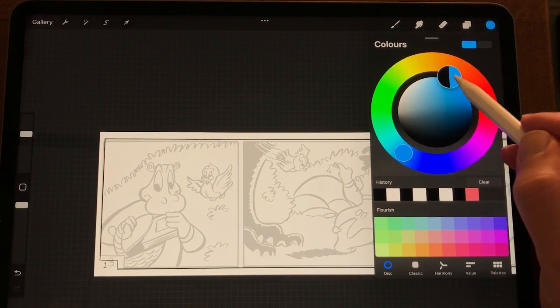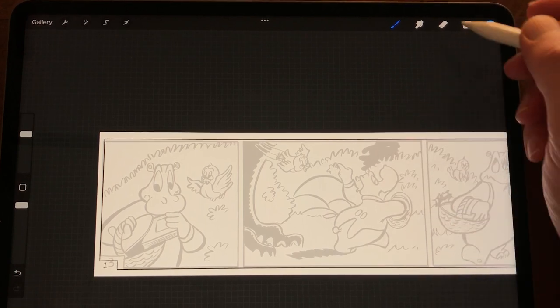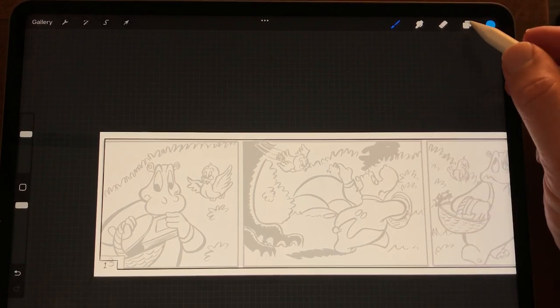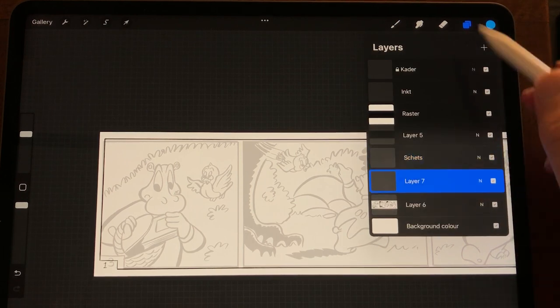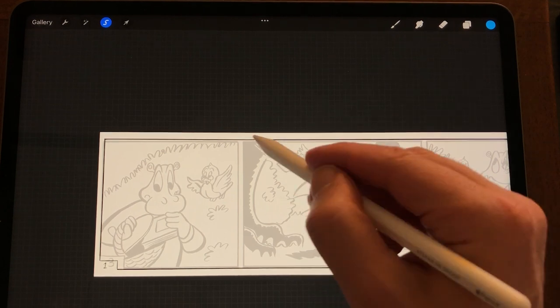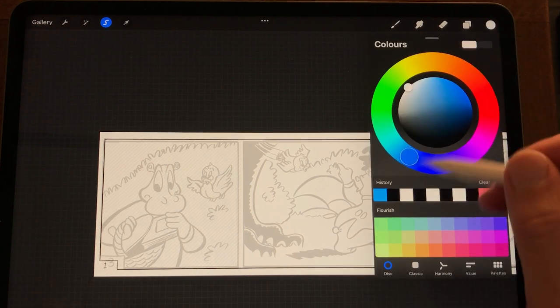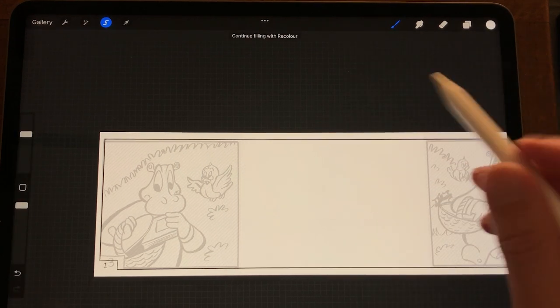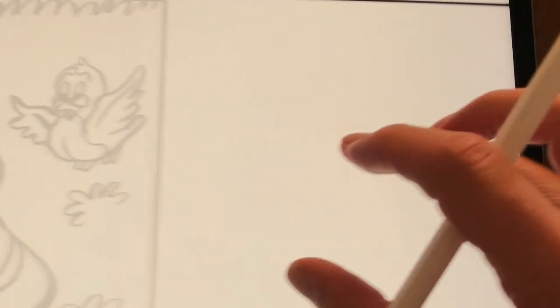I always like to sketch in blue — it's an old technique I used when I drew on paper, because that's non-Repro blue. I'm just going to add some white here, use the rectangle and fill it with white so I can sketch over it. Just going to zoom in a little. And this is the red robin.